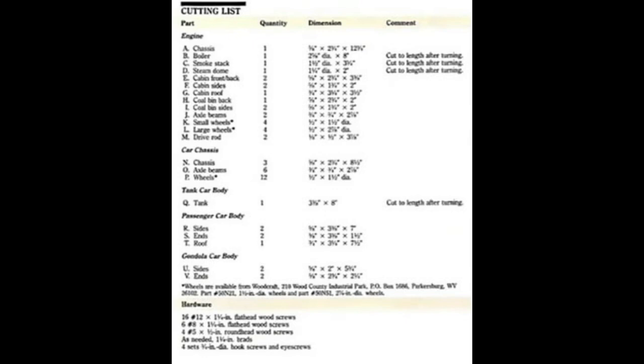In Ted's Woodworking you will get everything you need, such as diagrams which are detailed with a full set of dimensions, step-by-step instructions on how to start your project, the necessary materials for that particular project, and all the woodworking tools you will need.